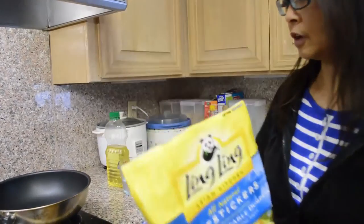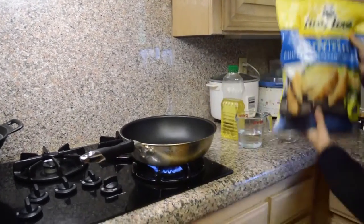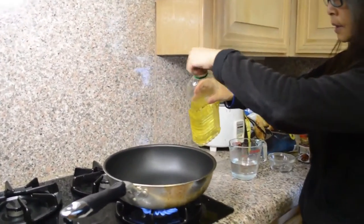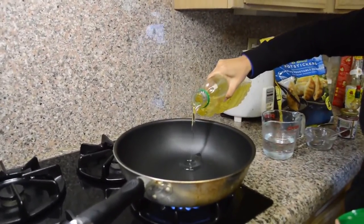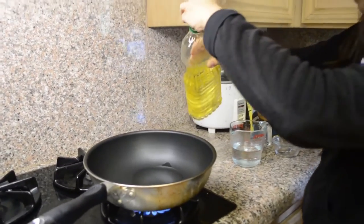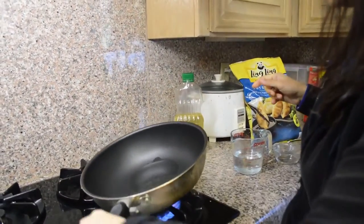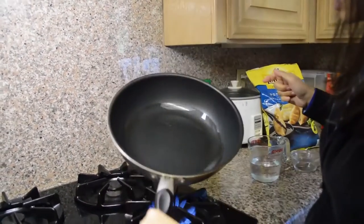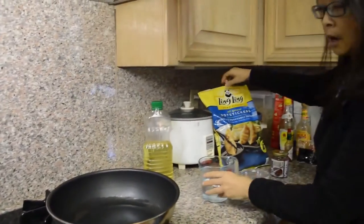What I do first is to add some oil in my pan. This is a pretty large pan because I'm making enough for my lunch with my family. That's about a tablespoonful of vegetable oil. Let it spread out at the bottom of the pan and heat it up.